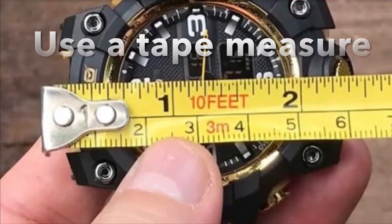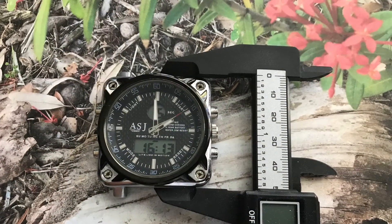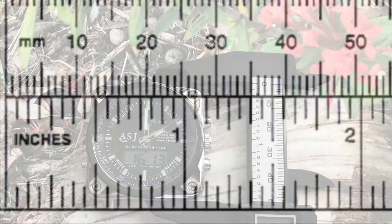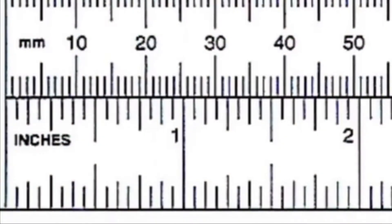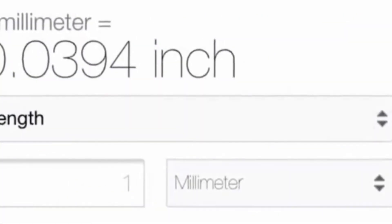Measuring your watch case. Measuring your watch case accurately is essential for a perfect fit band. Just lay your watch on a flat surface, then use a tape measure or ruler to measure your watch from lug to lug. In order to avoid errors, always measure the case vertically from the 12 o'clock hour down to the 6 o'clock hour.